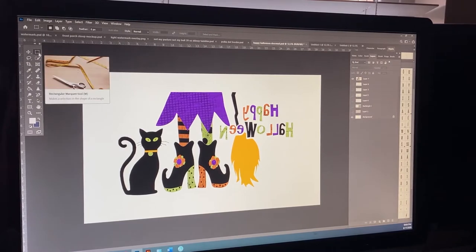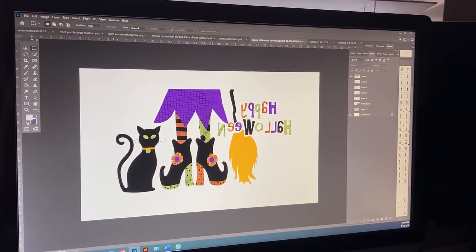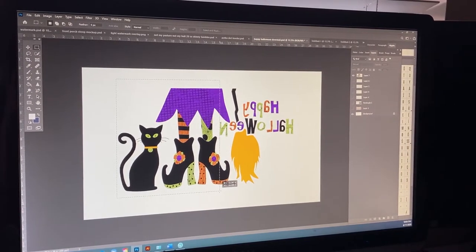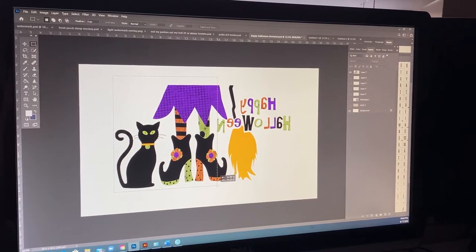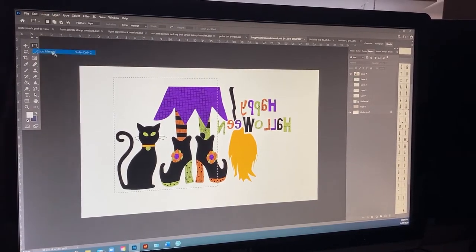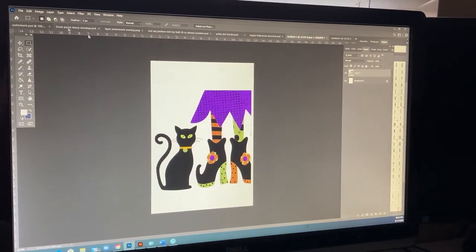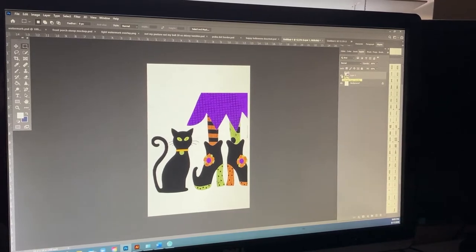I always use the rectangle marquee tool. I get to the edge of my design and come up so that I'm at the top and the edge, and then I extend that marquee. Since I can print 13 inches wide, I usually like to go somewhere between 12.25 and 12.5 inches. I copy that, then bring it over to my open 13 by 19 sheet and paste it on there, then print just like I normally would.